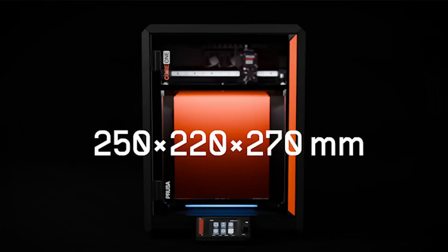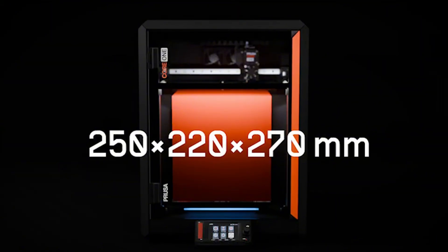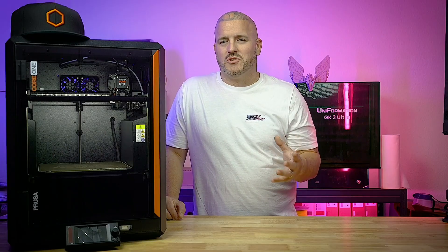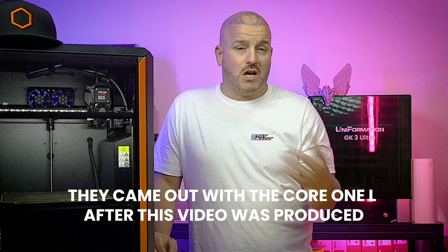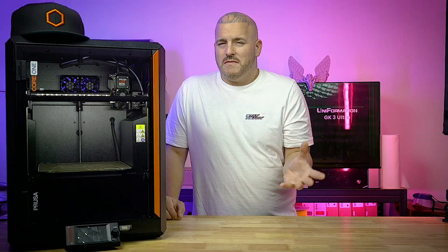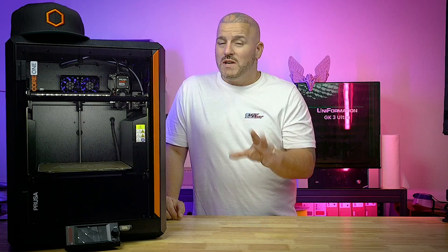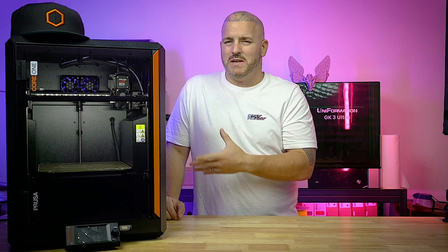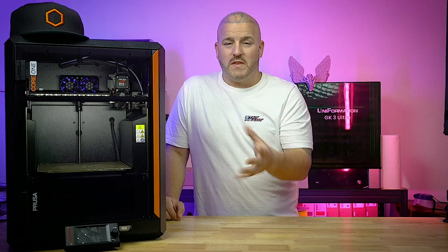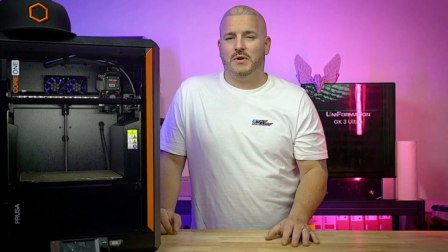This next one isn't really a Prusa thing — it's pretty much all 3D printers: where the power button is located. I really wish 3D printer companies would put the power button closer to the front, on the side towards the front, where you can just reach it easily. And last but not least, the build volume. I'm not sure why they made it so small, though honestly the build factor really hasn't played a role in anything I've printed so far.